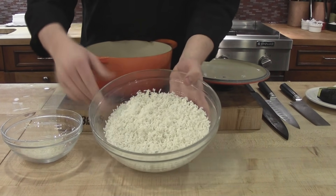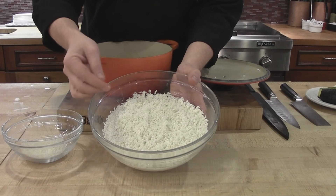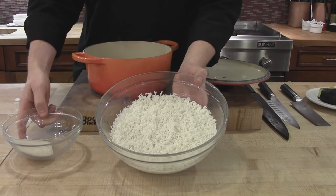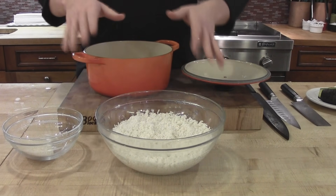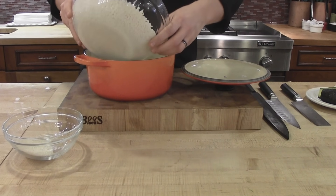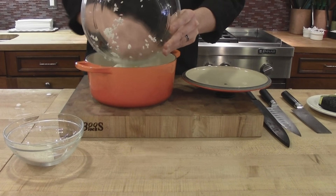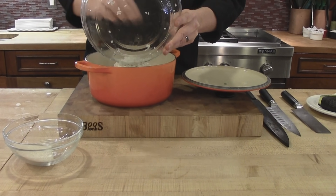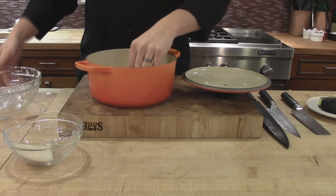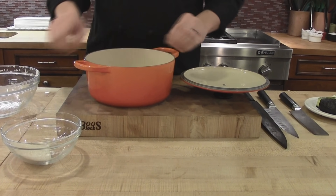Now that we've got our rice nice and soaked, we can see the grains are all plumped up just a little bit and solid white. This is what we started with, and this is what we end up with after we soak it. Now that we've got our rice soaked, we're going to go ahead and cook it. I'm going to place it in my pot here. I did strain off all of the soaking water. We're going to level out the rice, and now I'm going to add some fresh water to cook it.